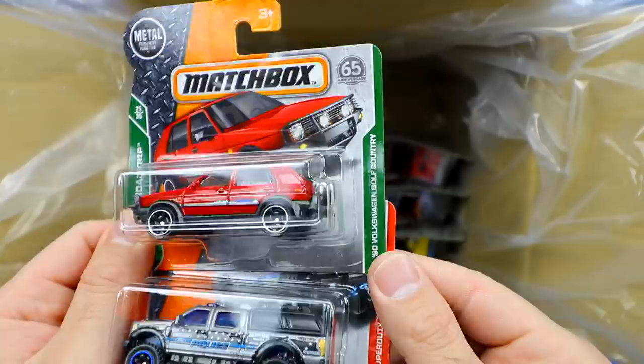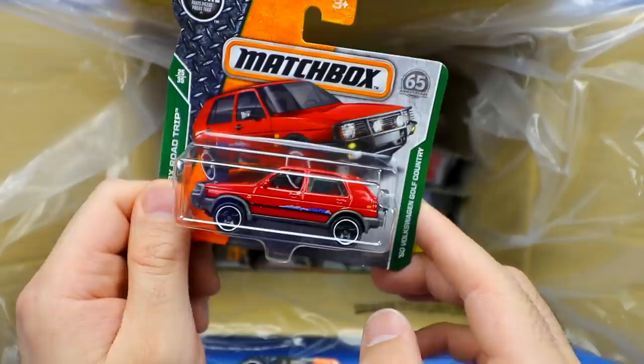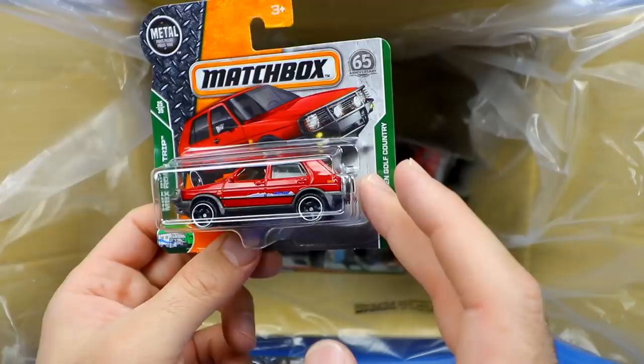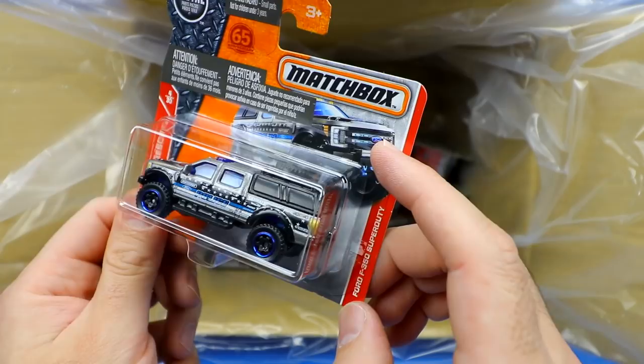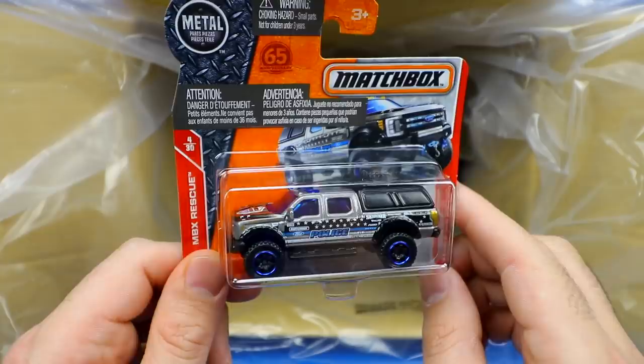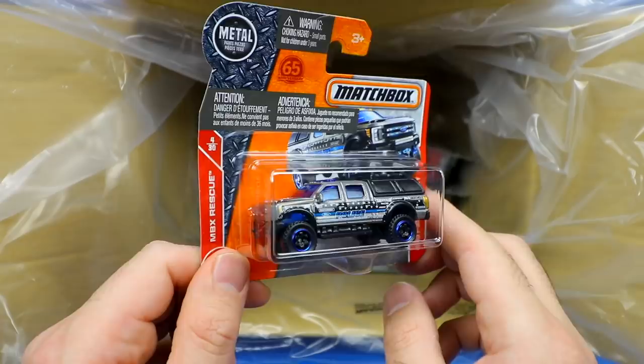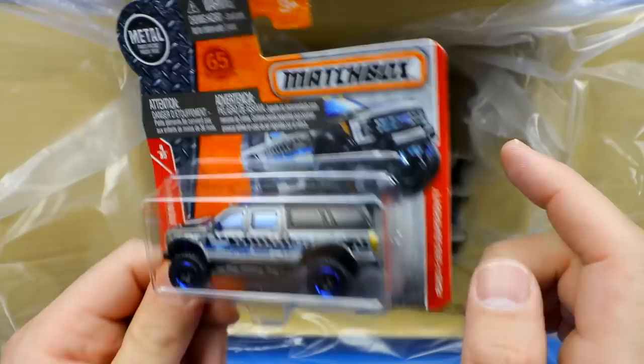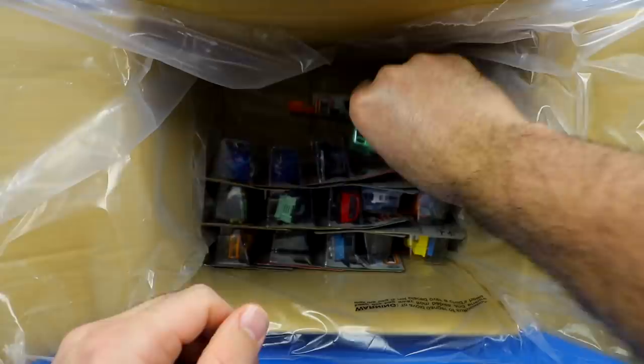We've got the 1990 Volkswagen Golf Country — looks like it's meant to go off-roading a little bit. Push bar on the front, blacked out wheels with a chrome lip, red and black interior, spare tire on the back. And then we've got a big Ford F-350 Super Duty — so we have the F-550 and now the F-350. I wonder if there's an F-150 in there somewhere. This one looks to be some sort of police vehicle — it does say police on the side with police colored wheels and great artwork with police lights.